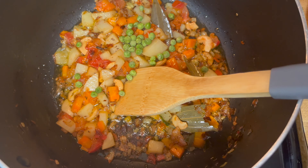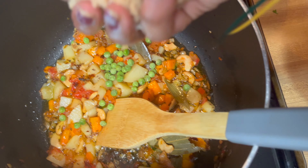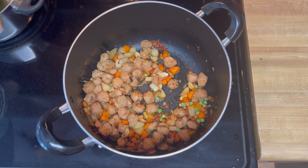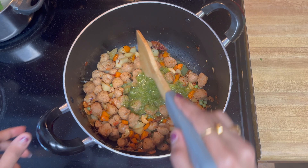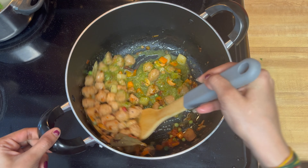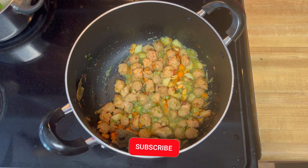Now the vegetables are almost cooked, add a little bit of milk and cook for 2 minutes. Then add another 1-5 minutes to cook.